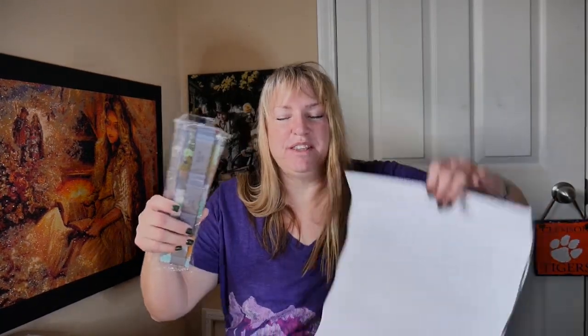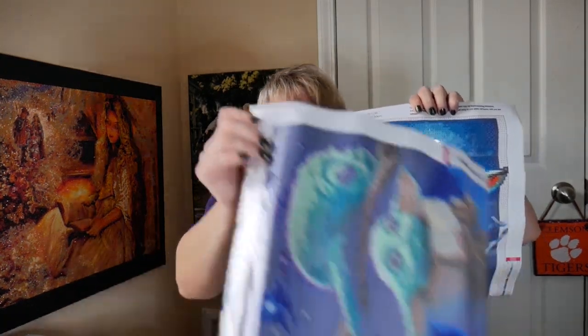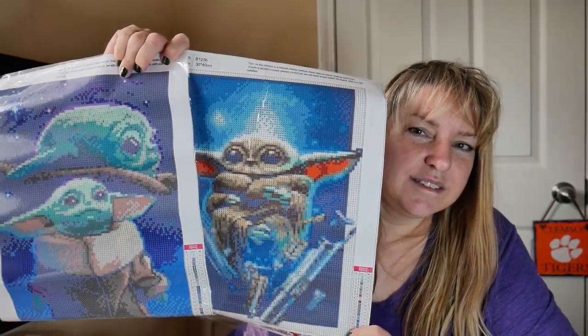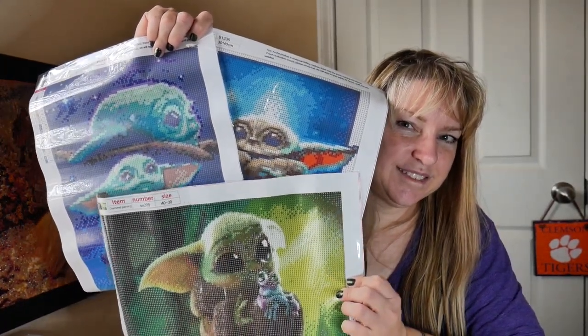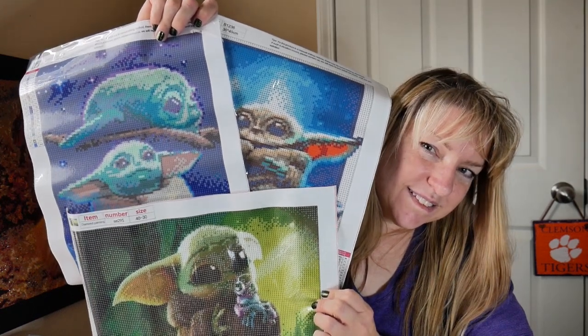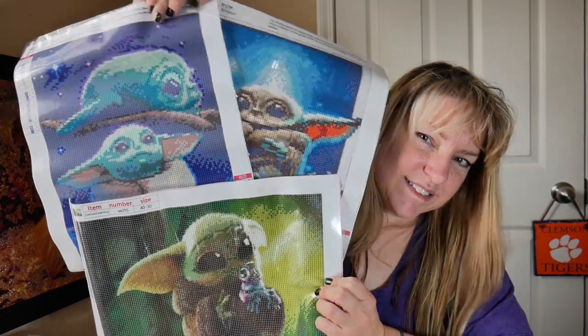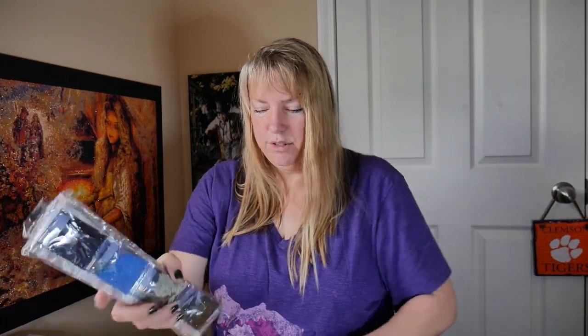Let me make sure these are the right ones — B1236. This is 30 by 40. Let me see if I can get both of these together under here. I think that'll work — got a little bit of a glare but I think it'll work. There we go! I hope you love these as much as I do. I'm probably just going to put them out in something to get them flattened.